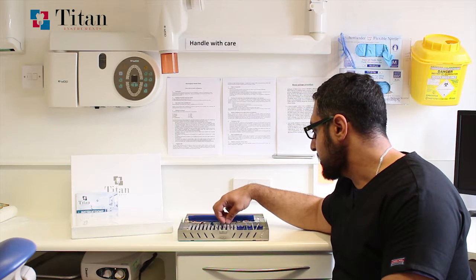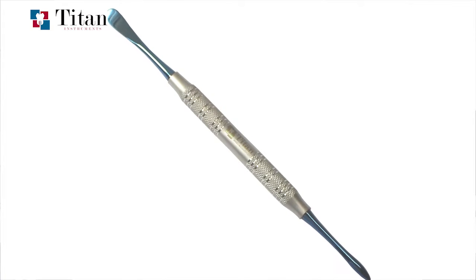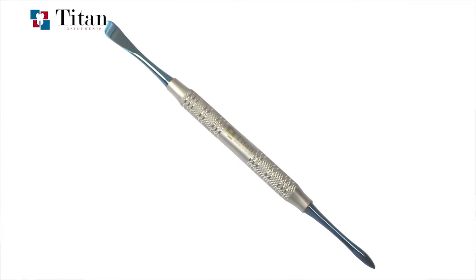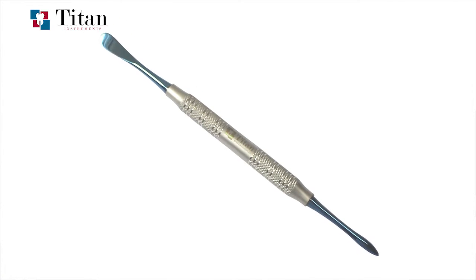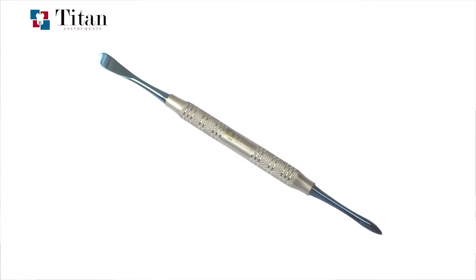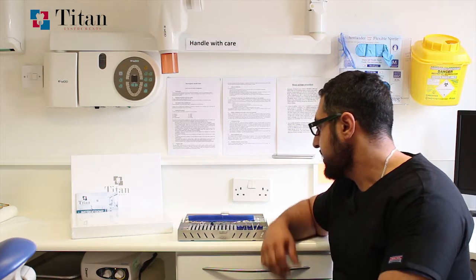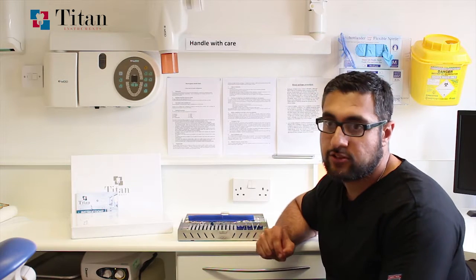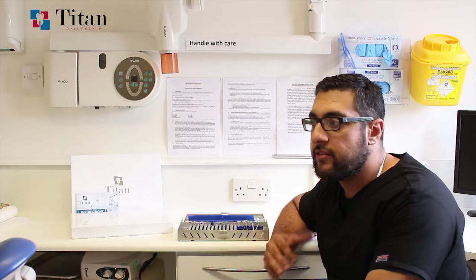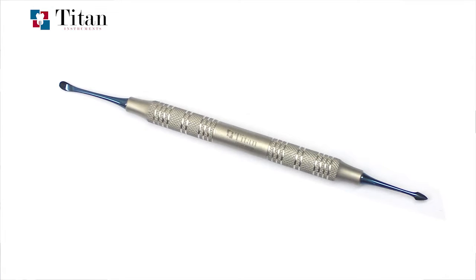The third instrument is the Malt, which has two different sides — a pointed side for lifting up the papillae, and a flatter broader side to reflect those papillae back. This is what you use for the majority of all surgery cases. The next instrument is similar to the Malt but for microsurgery — the Boozer — which also has a pointed arrowhead for lifting up the papillae and a flatter, broader end for reflection.